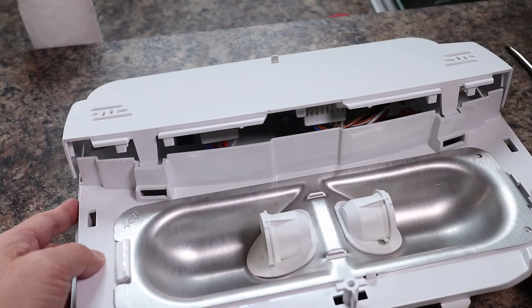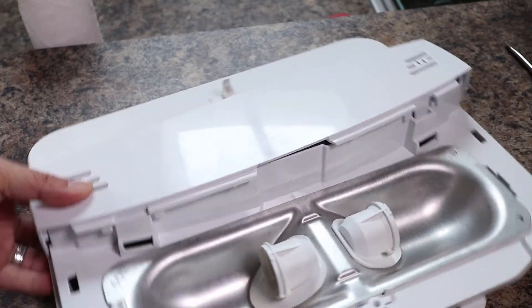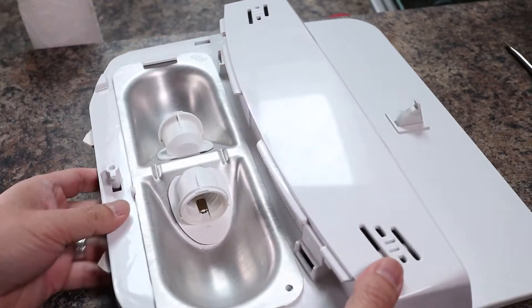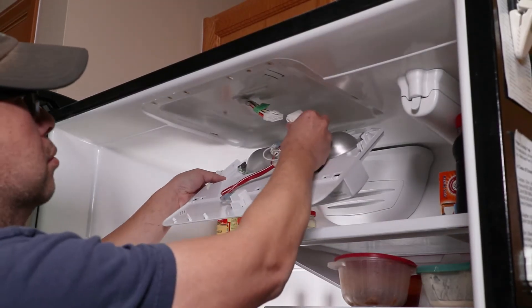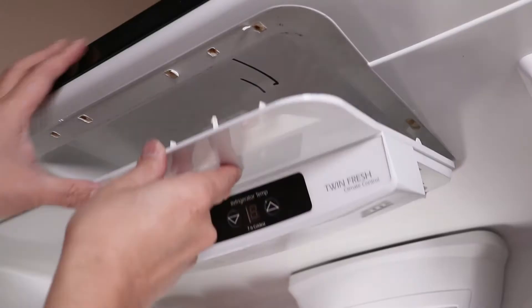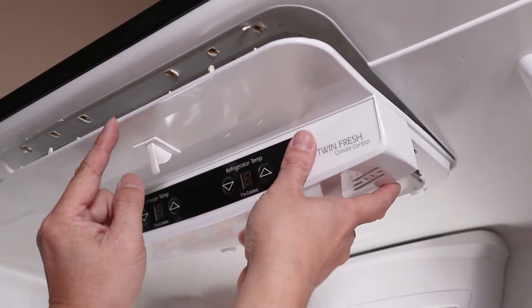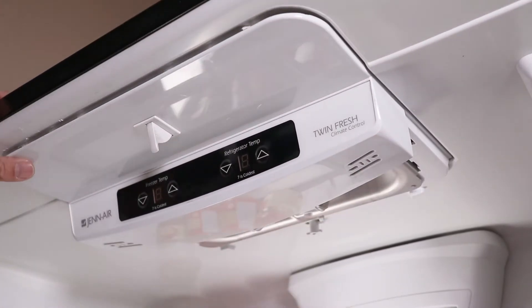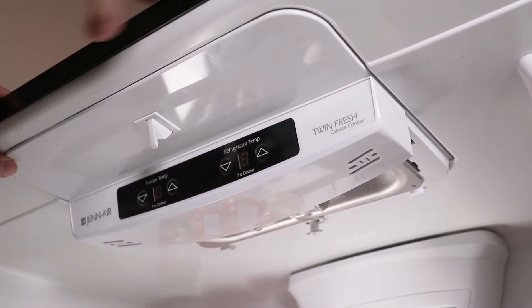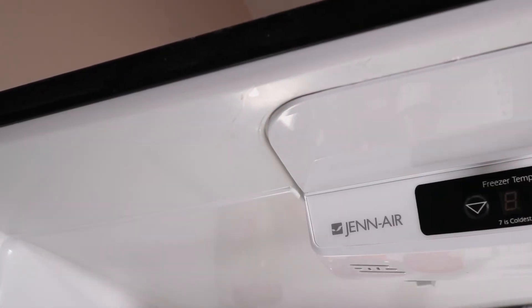Continuing on, slip the front of the control panel into the larger plastic cover. And then on the back, remember those tabs — these need to be pushed in to lock everything in place. The main cover can now be slipped back into the fridge and the wire harness plugged back in. Keep in mind the position of all the tabs on this panel.